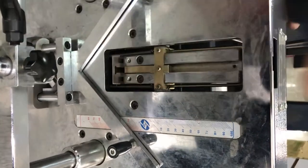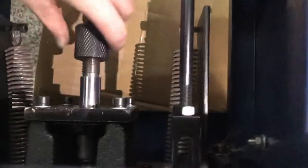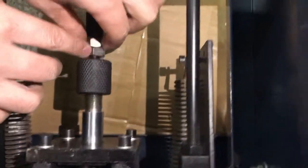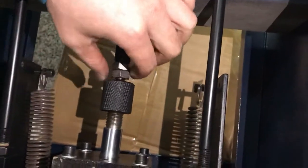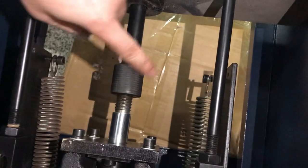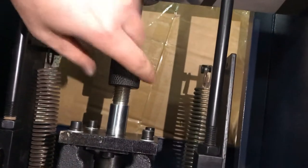And then you find here. Here, normally this secure is up. And then you just turn off these two screws. Make this secure go down. And then this accessory also can go down.